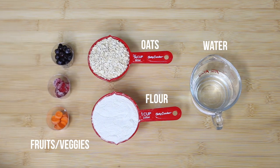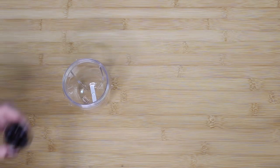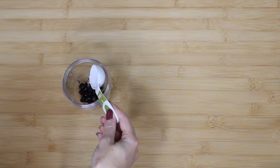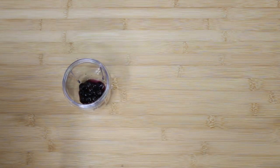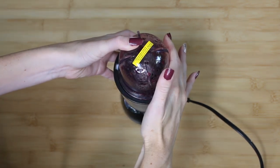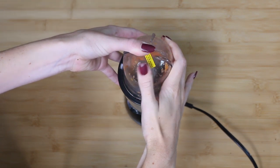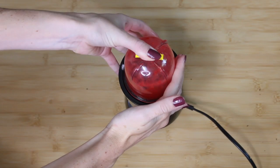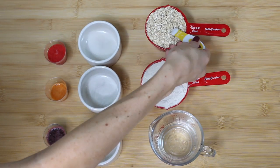You're also going to need a bit of water as well as some type of blender. To start off, we are going to take our selected fruit or vegetable, add a little bit of water to it, and then blend it up to make a juice. This is going to give our treats their color as well as their taste.